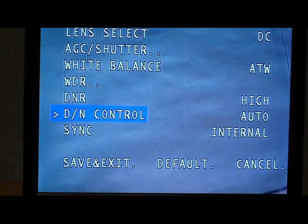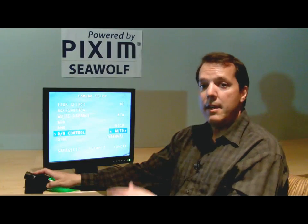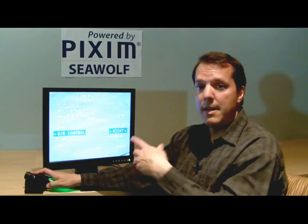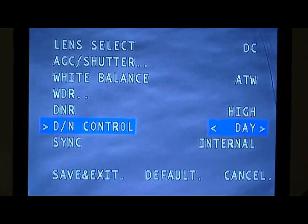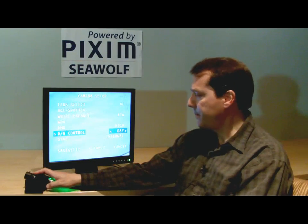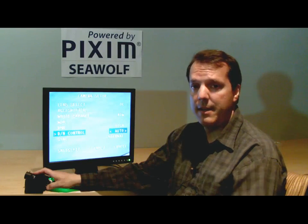The next menu is the day-night control. It has an auto mode, a night mode, and a day mode. Auto means the camera will go into night mode at night and day mode during the day. Night mode fixes the camera in nighttime mode — DNR on, slow shutter on, black and white all the time. Day mode means 24 hours a day it stays in color, useful if you want color even in dim light. The default is auto, so it switches between black and white at night and color during the day.